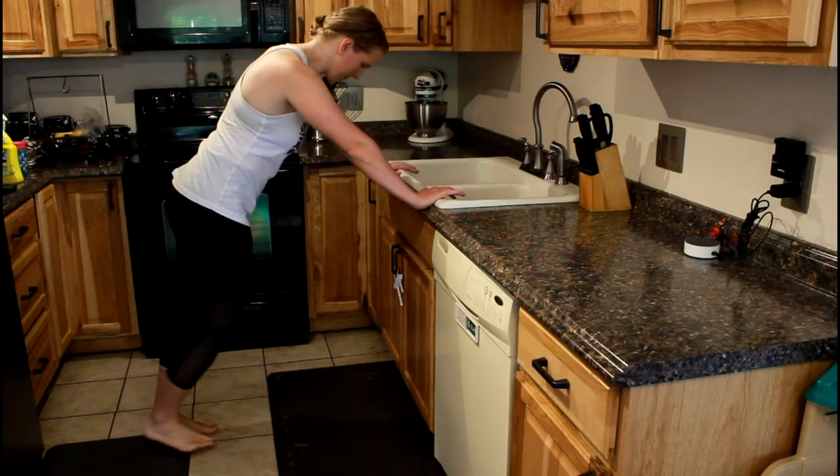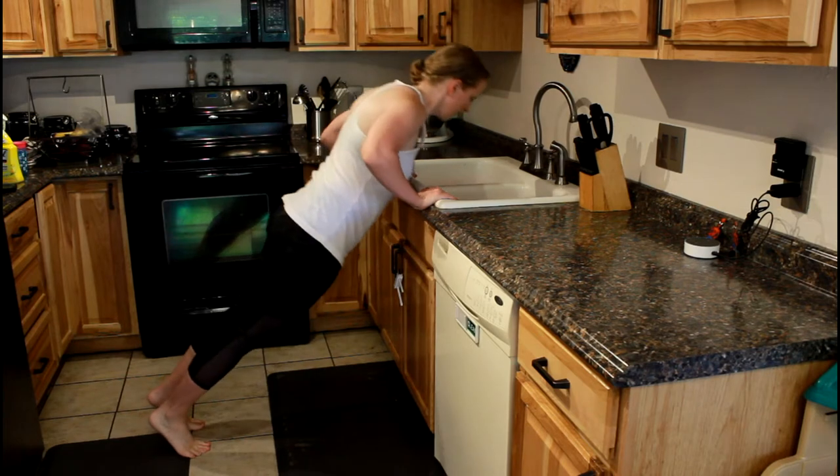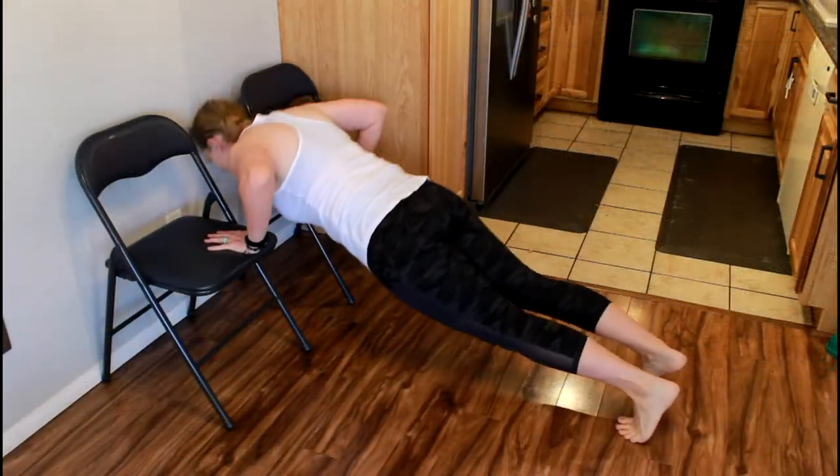Start with your hands on a kitchen counter, weight bench, or smith machine bar. Get on your tiptoes and perform a full range of motion push-up so the bottom of your sternum touches the surface. Keep your elbows at a 45 degree angle.